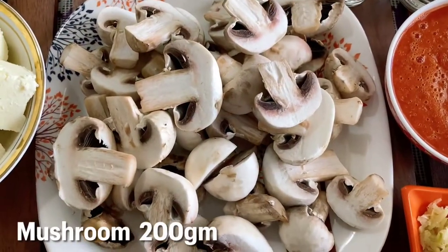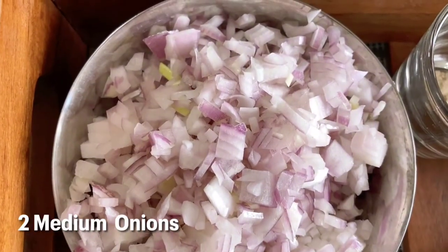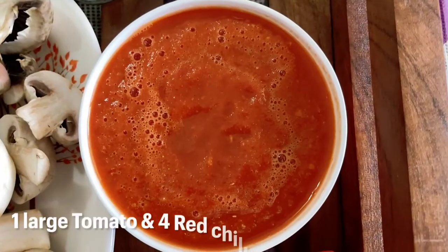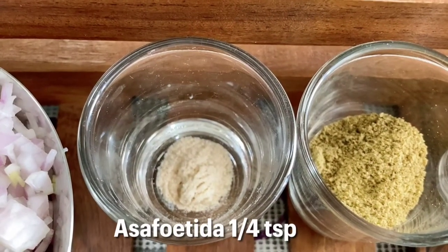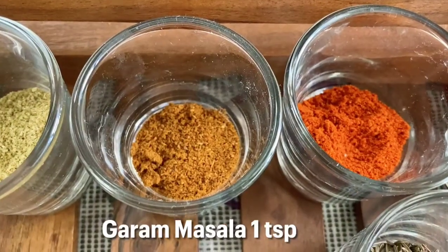Let's see the ingredients. We'll need mushroom, paneer, onions, ginger and garlic, tomato, and red chili paste. Also asafoetida or hing, coriander powder, and garam masala.